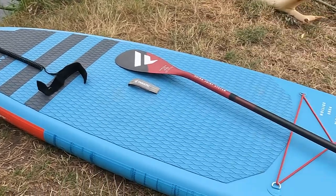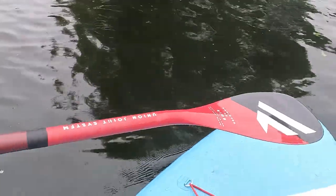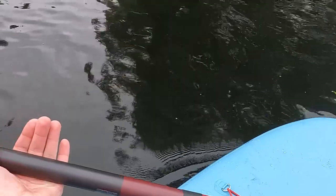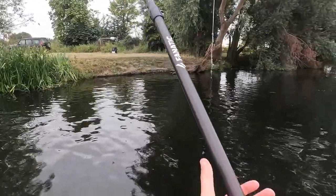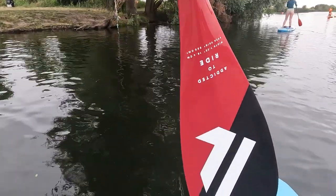The expensive paddle we are looking at today is Fnatic's Carbon 80 Adjustable. This beast of a paddle will set you back around 310 pounds or 360 euros/dollars. This paddle is made out of 80% carbon with an ABS blade and shaft protector plus additional Kevlar webbing — but what does that actually mean?